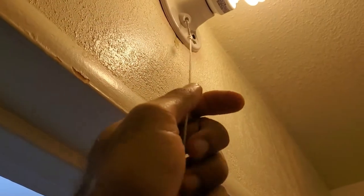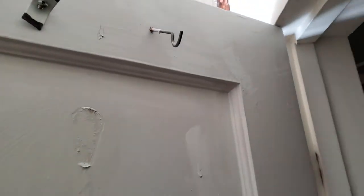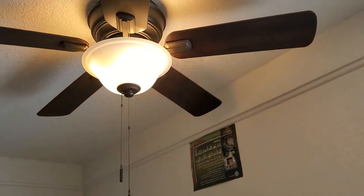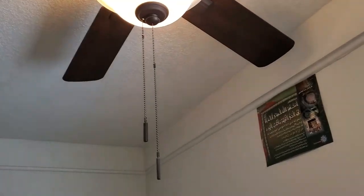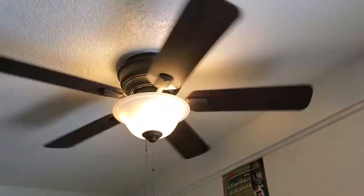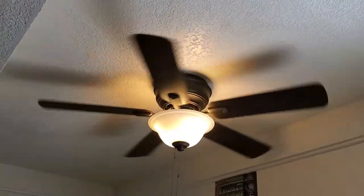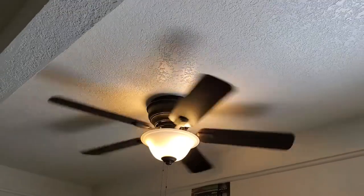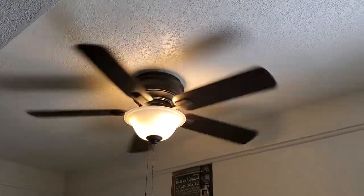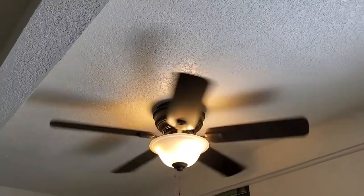And there you have it — now you can control the light in the closet and it won't just automatically turn on when the fan is on. So let's turn that off and go back to the fan and see how that operates. Just going to turn it on using this pull switch. There she goes. It's a pretty easy install, nice clean install. You have a fan you can enjoy in the summer — it helps move the air through the room quite well.